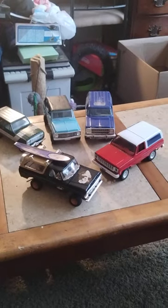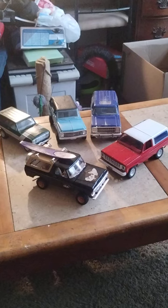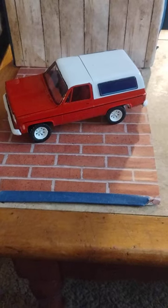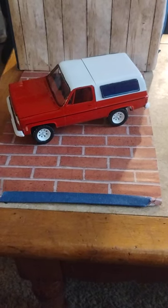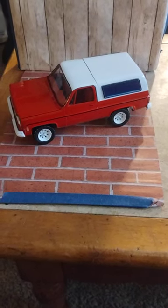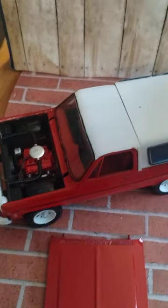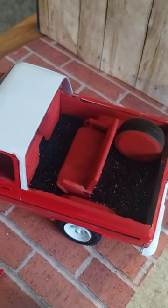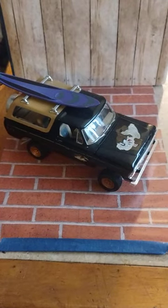Hey guys, welcome back to Douglas's Model Garage videos. I just thought I'd do a little vintage SUV shootout here. First off we got the Chevy Blazer right here - it has a nice-looking V8, nice cargo area, and back seat sitting area.